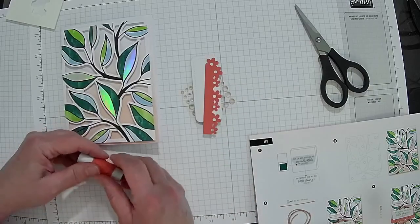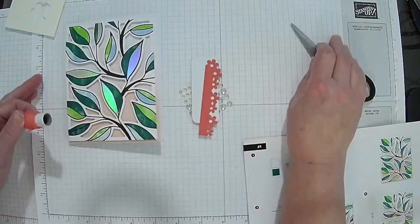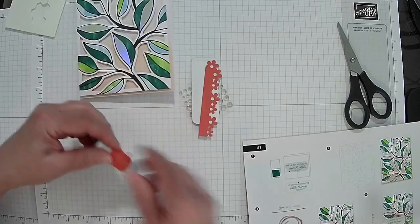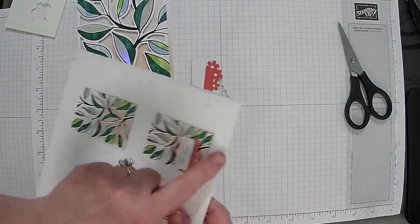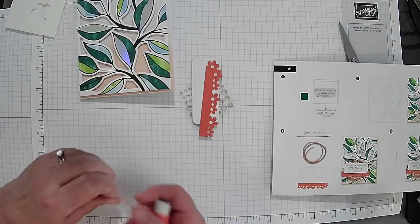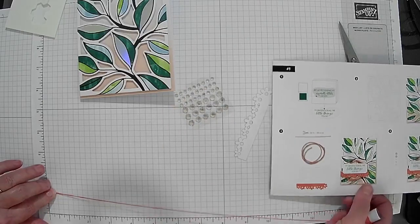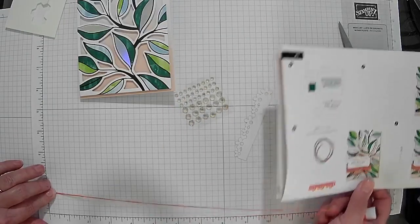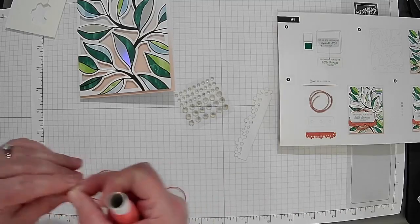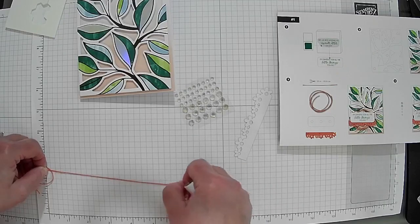The instructions say I need 22 inches of ribbon. There's actually a ruler right here on the side of the instruction sheet that you can measure things with. I'm going to measure off 22 inches on my grid paper here — this is 16 inches and I need 6 more.